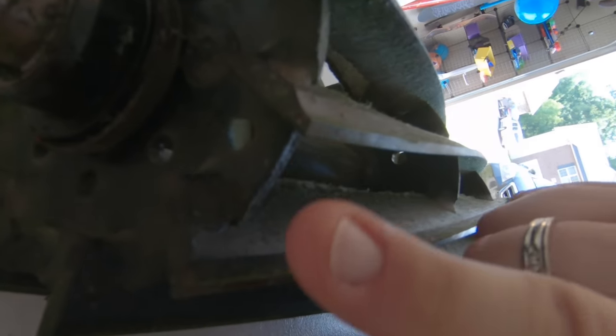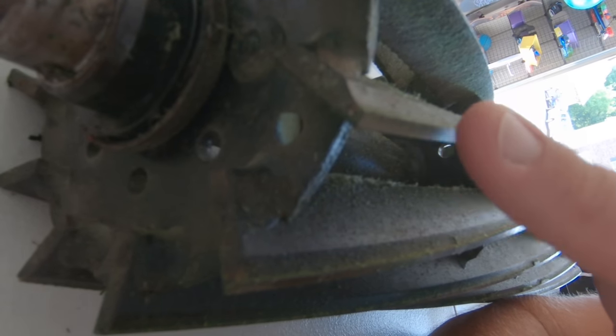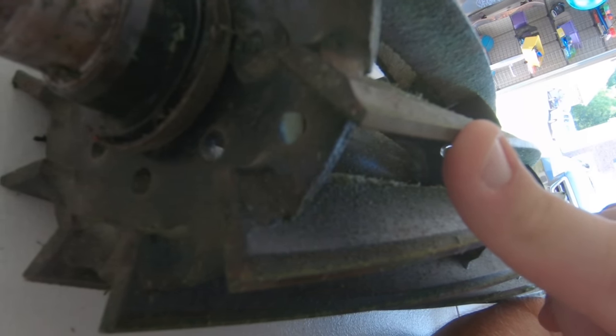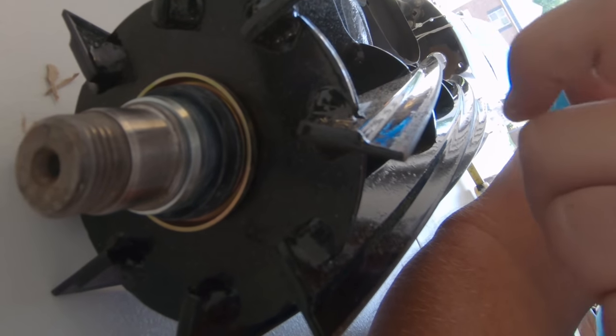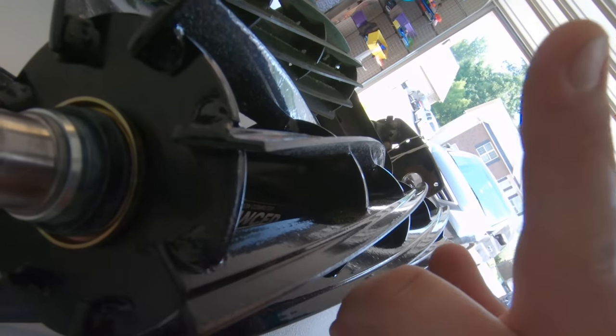Looking at the cutting surface on this one — the reel is dirty — that's a pretty wide gap, probably two to two and a half millimeters. Coming over to the new one, you can see the scallop is more pronounced.